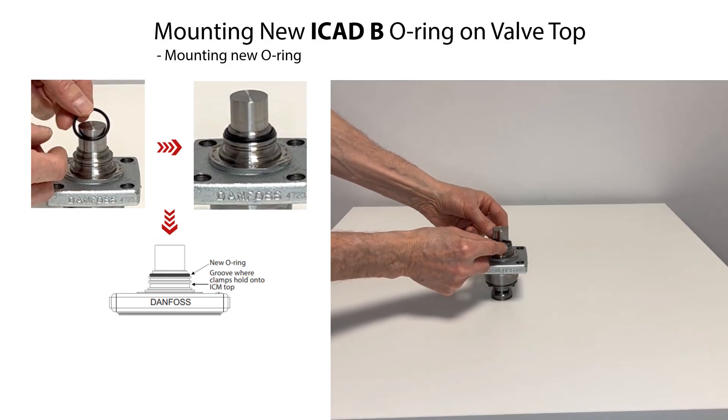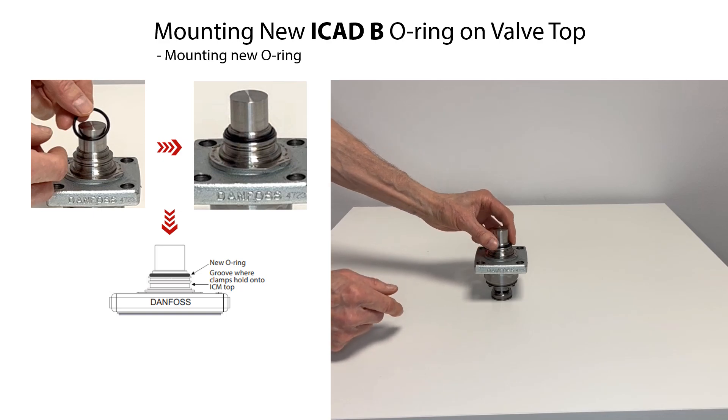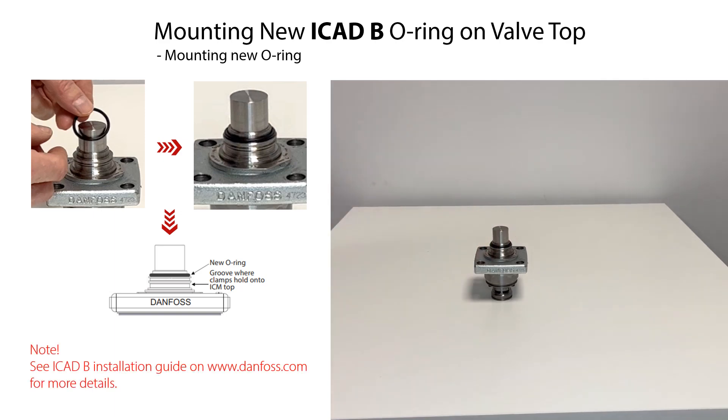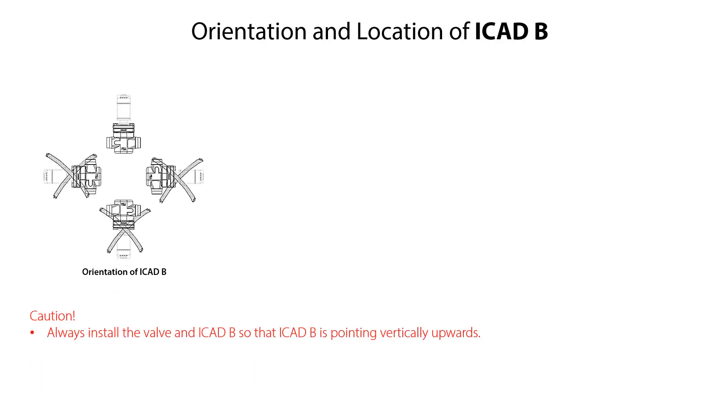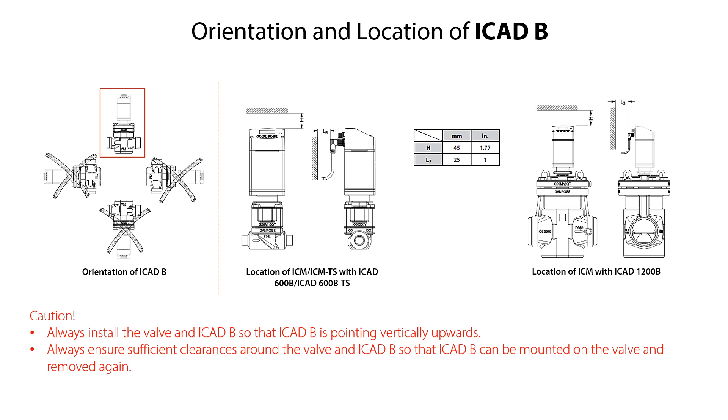Carefully mount the new ICAT-B o-ring onto the valve top so that it is located in the first o-ring groove as specified. When mounting the ICAT-B on the valve, always ensure that the valve is installed in the system so that the ICAT-B is pointing vertically upwards once mounted, as illustrated. Also ensure sufficient clearances around the valve and ICAT-B so that the ICAT-B can be easily mounted and removed again if needed.